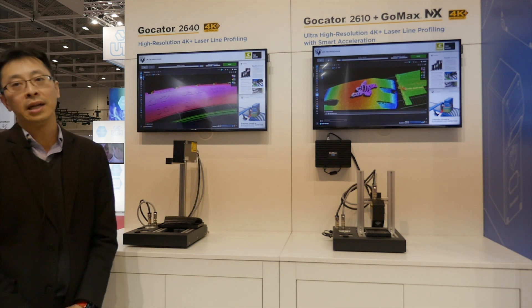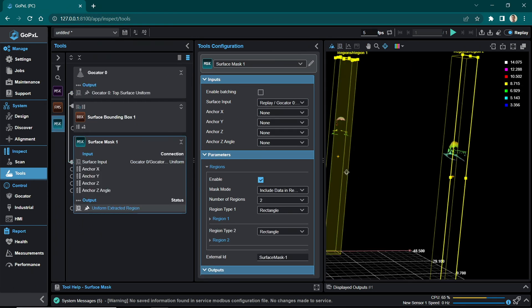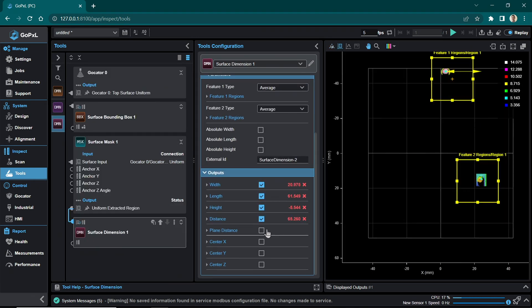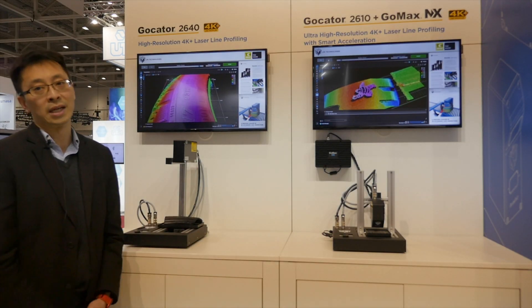We are also showing an early preview of our latest inspection software, GoPixel. The GoPixel Cam is software that can run inside the sensor, delivering 9-resolution graphics, 3D graphics, as well as advanced inspection capabilities, all within one device.